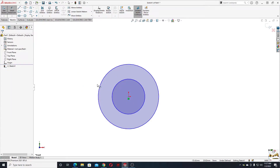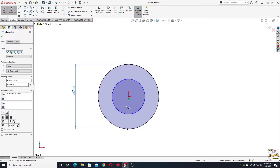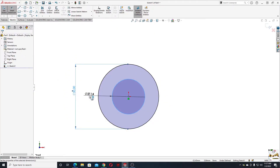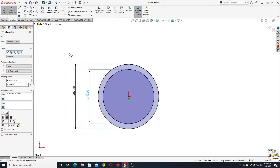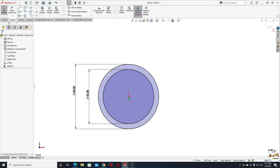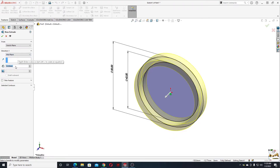With smart dimension, let's define them. The big one will have a diameter of 50 millimeters and this one will have a diameter of 42 millimeters. Now go to Features and use the Extruded Boss Base command. Instead of blind, select mid plane, and set the length to 290 millimeters.